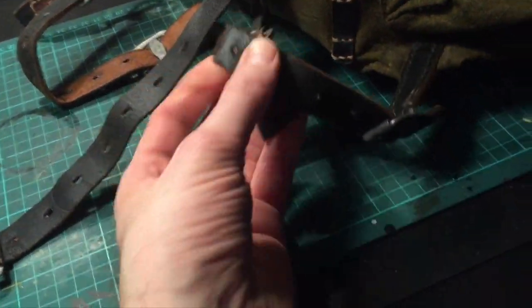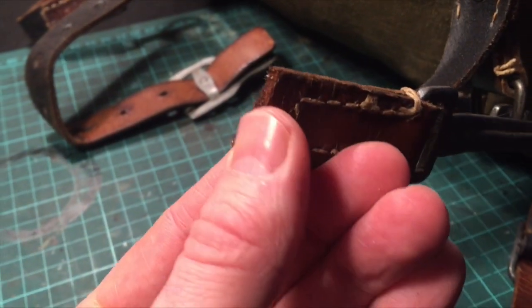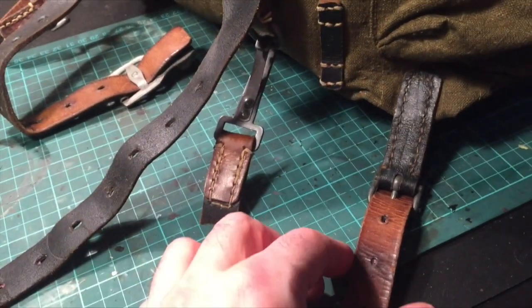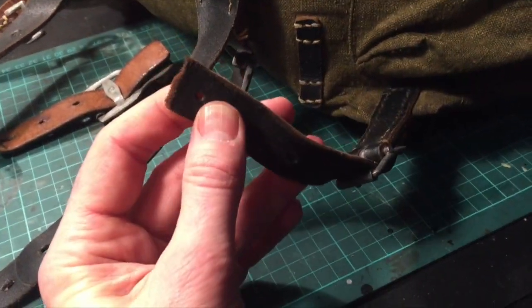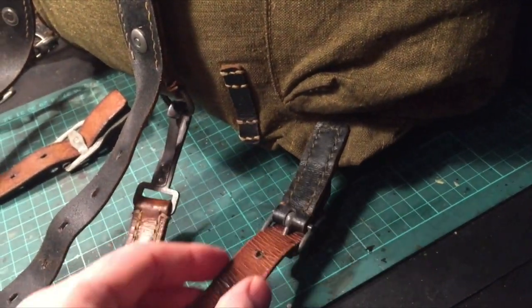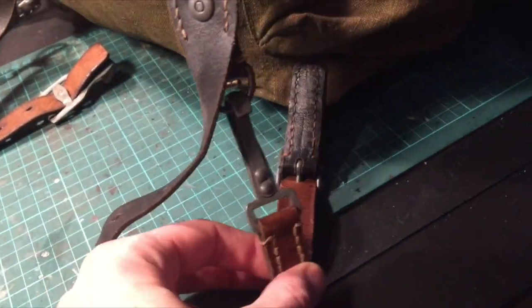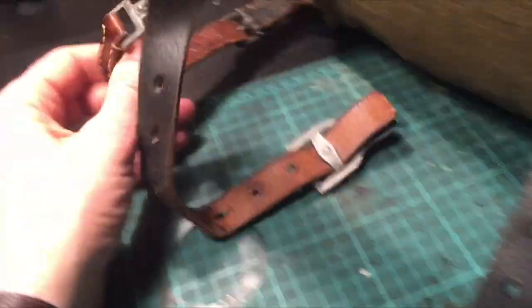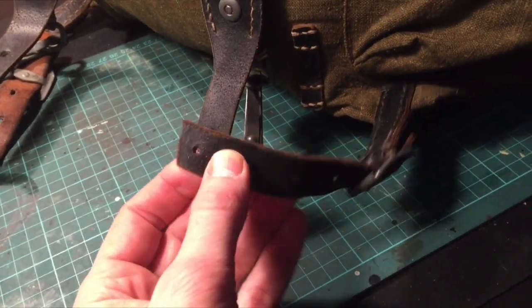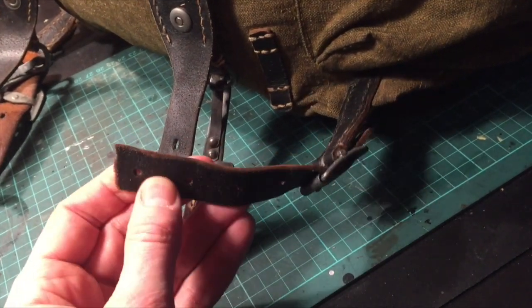This broke. As you can see, the leather is just way too old to hold this amount of load. But this is a blessing in disguise, because now I don't have to make a third extension — I just make a new one. Both here, and this one here is also pretty beat up, so I'll make a new middle section and make it quite longer for a better fit.